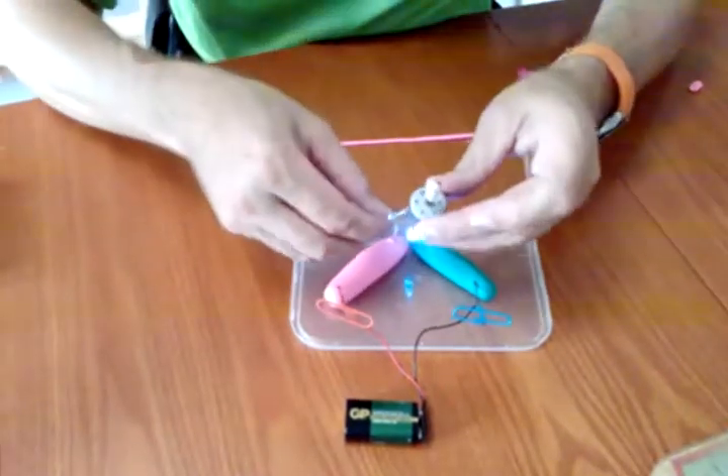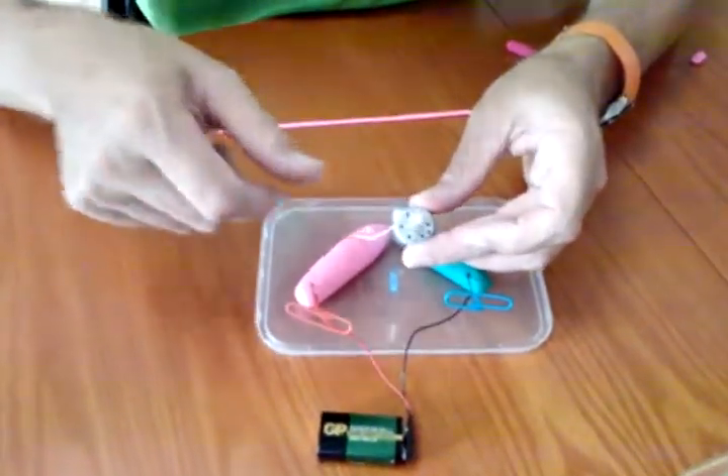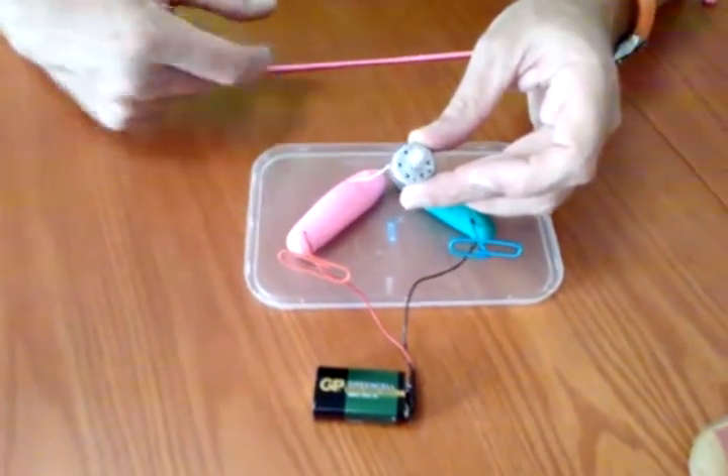We can also control a little motor. Here we go — off we go, come on motor, don't be shy. There you are. So that's also going to the Play-Doh. Amazing.